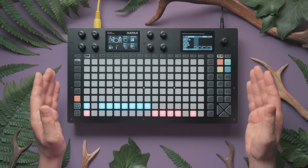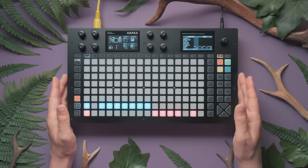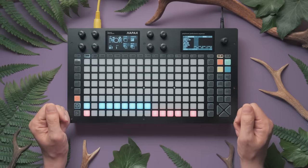You won't need a 909 though — we'll build everything from scratch on this sequencer, so you can recreate this on any drum machine or in your DAW. Let's get started.